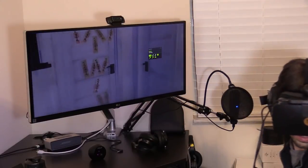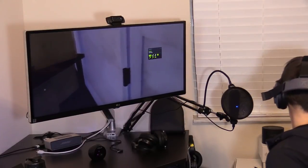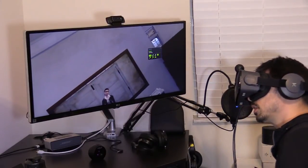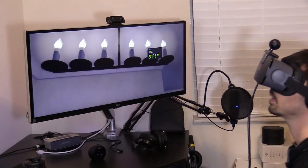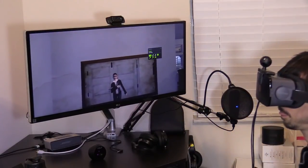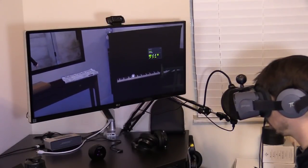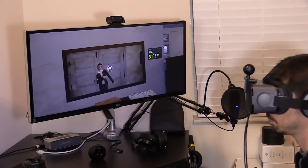Everything is working — I can look left, look up to see the ceiling, look right, and look behind me. I now have head positioning, so I can lean under objects, which I couldn't do before. I can use the pointer to explore and search, and navigate using the touchpad.